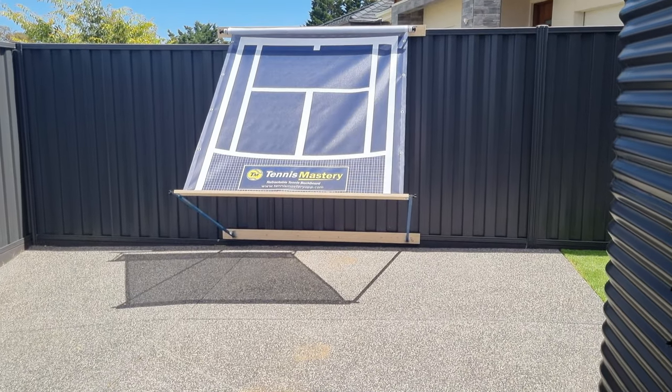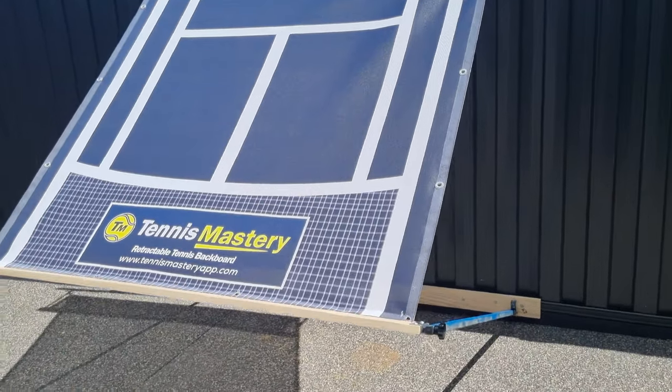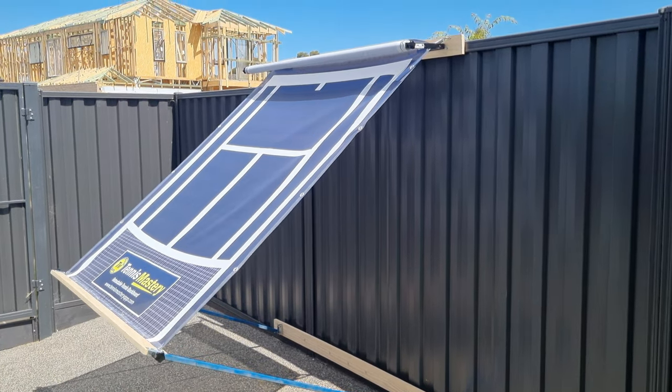Are you ready to master your game, change your technique fast, learn new footwork moves and have a fun way to improve your fitness? Then you need to get the Tennis Mastery Retractable Tennis Backboard today.